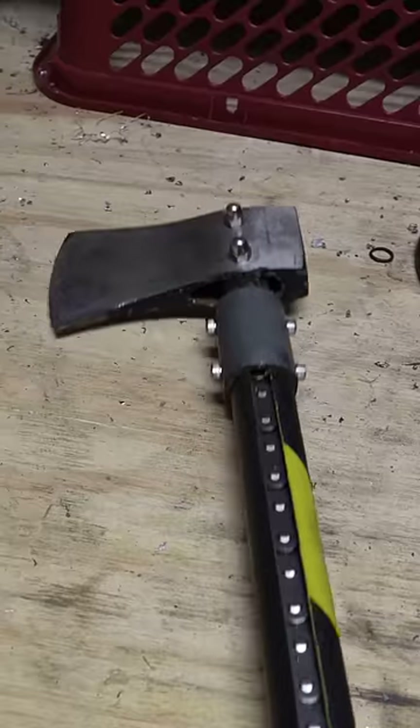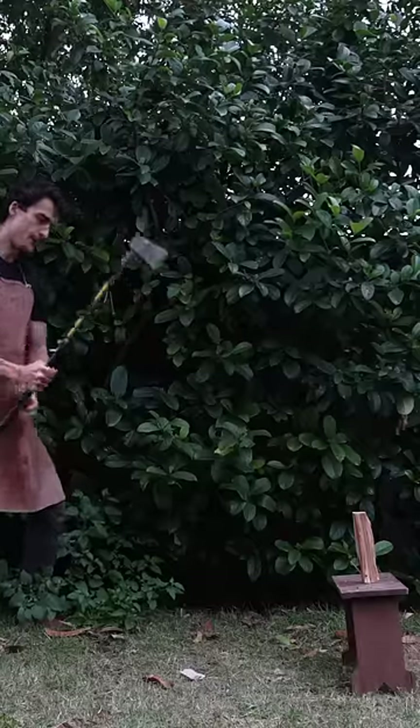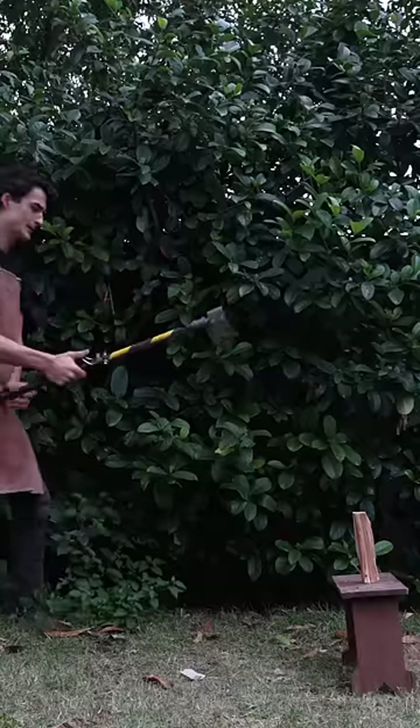This flail axe may seem useless but it's really not. Let's say you're chopping wood and you can't reach the log you want to hit — all you do is pop out the chain and now you can hit it.